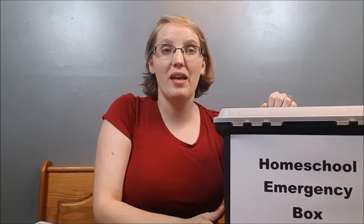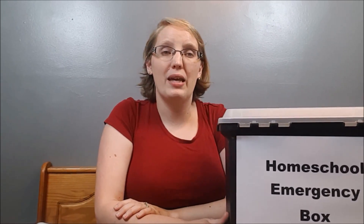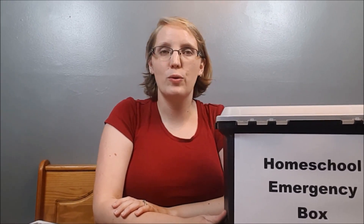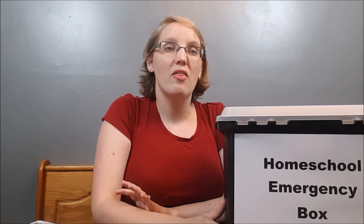Hey guys, this is Katie here with Life in the Mundane. I'm really excited to talk to you today about my homeschool emergency box. It's back to school season and we spend a lot of time planning and preparing for the homeschool year — making lesson plans, organizing our homeschool room — but we are oftentimes only planning for the best case scenario.